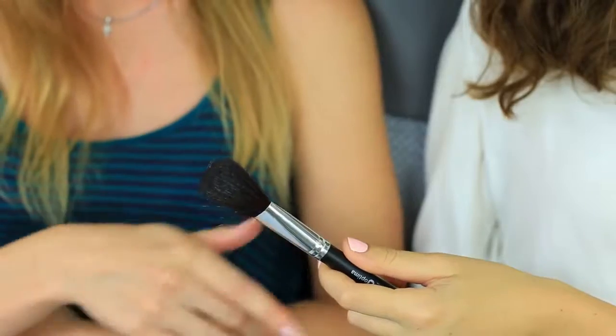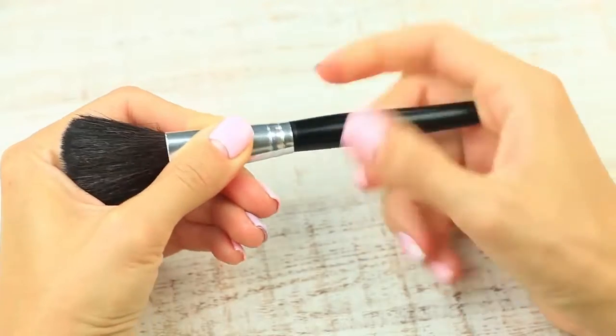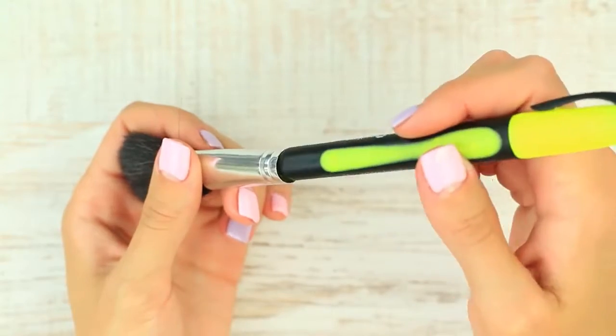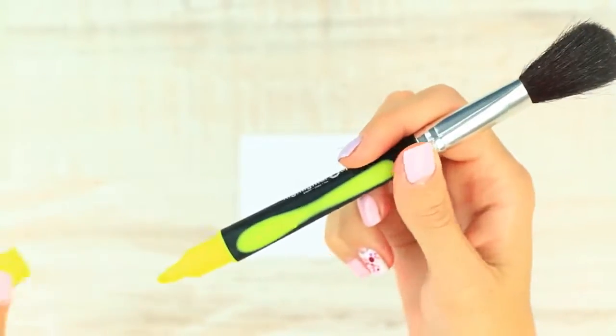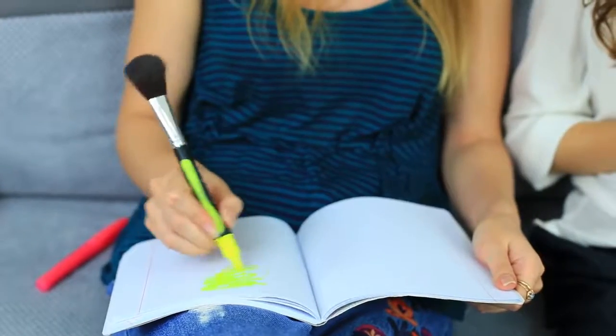Do you need a marker? No problem — take a makeup brush as a bonus. Separate the metal part with the bristles from the handle. Hot glue a marker to the metal part. We've got a brush on one side and a marker on the other. Your friend needs a marker — give her your magic brush. She's astonished, as she asked for a marker. Let her choose whether she wants to highlight her writings or her cheekbones.